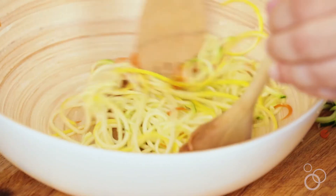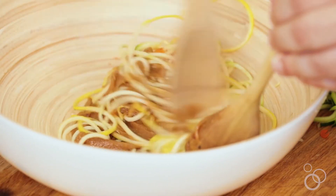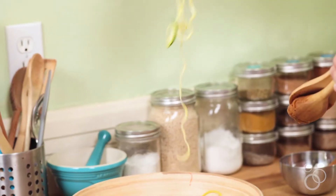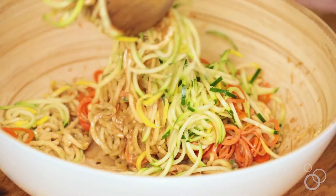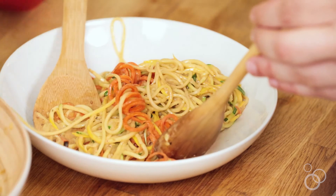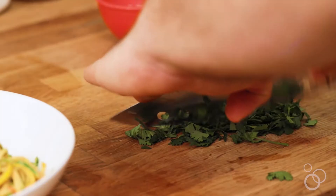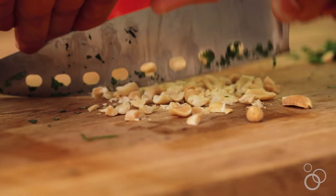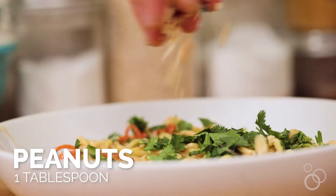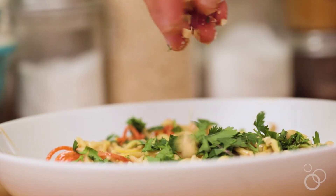Then we're going to add that to a mixing bowl with some of the salad dressing and just toss it all together. I like to start off with a little bit of the noodles and kind of get it worked in, because if you add them all at once it's hard to get them evenly coated. Once they're coated, transfer them to a bowl. We're going to chop up some fresh cilantro and top the salad with that, and also chop up some peanuts and add that on top too — because what's Thai food without more peanuts?